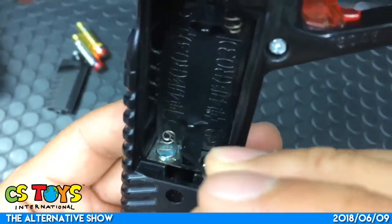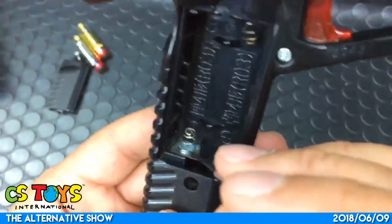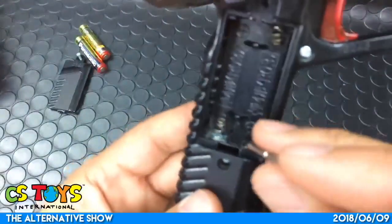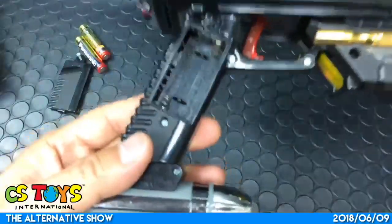Usually battery leakage is not a good sign, but it's kind of understandable - these toys are nearly 20 years old. The terminal itself looks clean though, so I don't think it's damaged a lot.